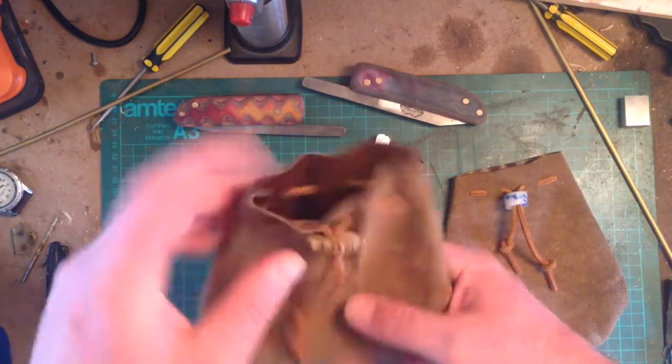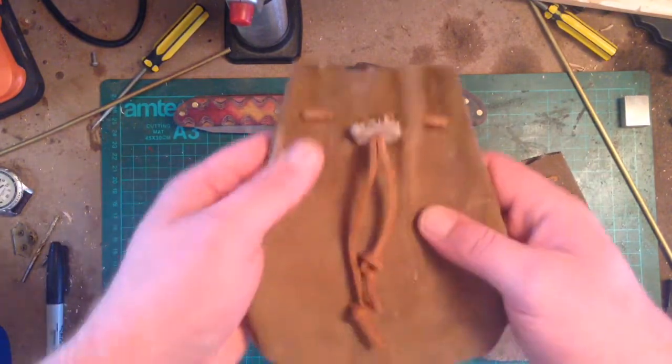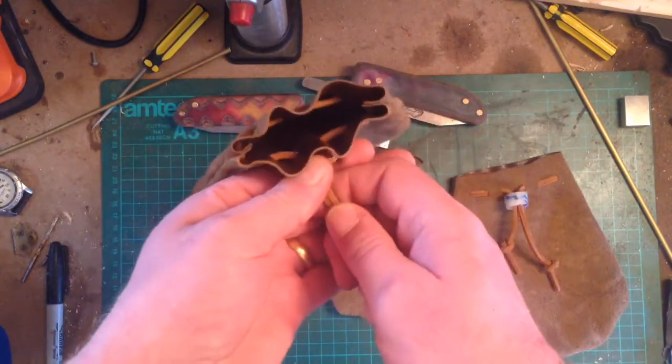Putting your little bits and bobs in — this one here is made with a bit of deer on it. There is a little toggle; put your bits and bobs in and pull the drawstring.